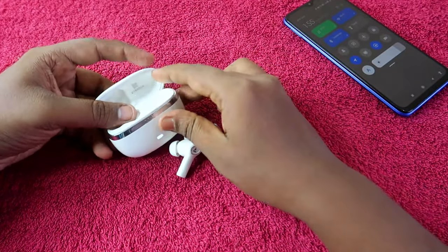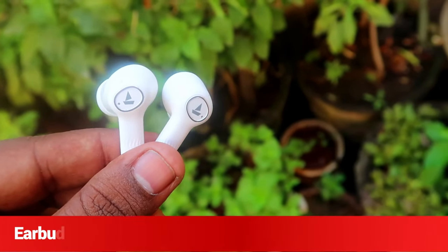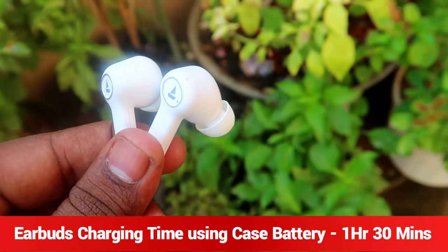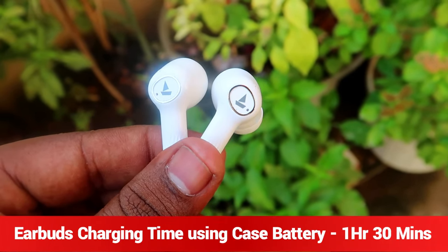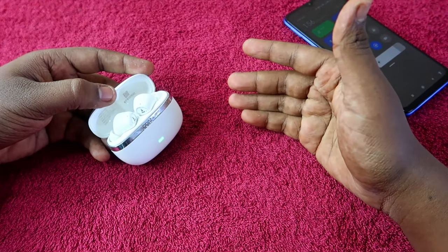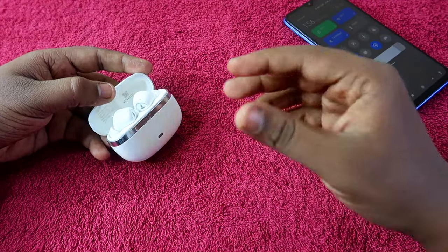If you have a charged case and want to charge the earbuds only using the case battery, it takes 1 hour 30 minutes. So if your earbuds are at 0%, place them in the case and wait 1 hour 30 minutes for a full 100% charge.